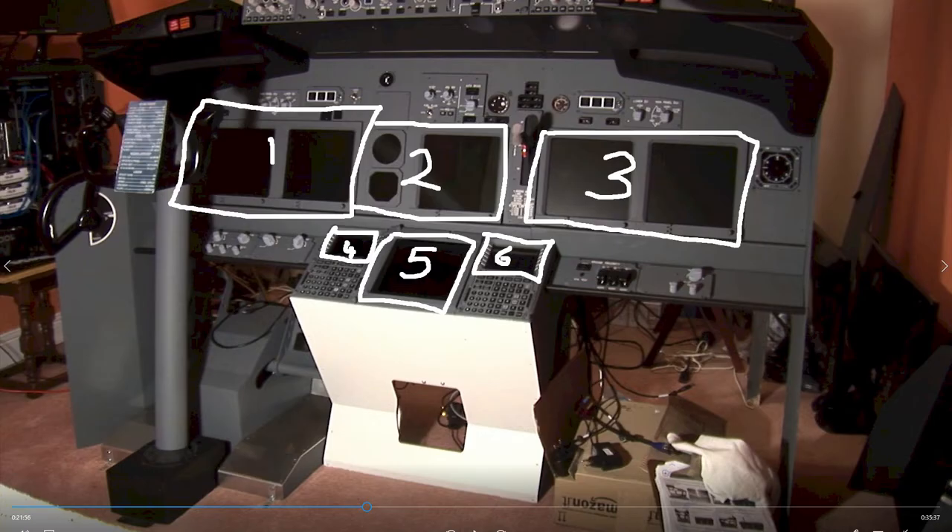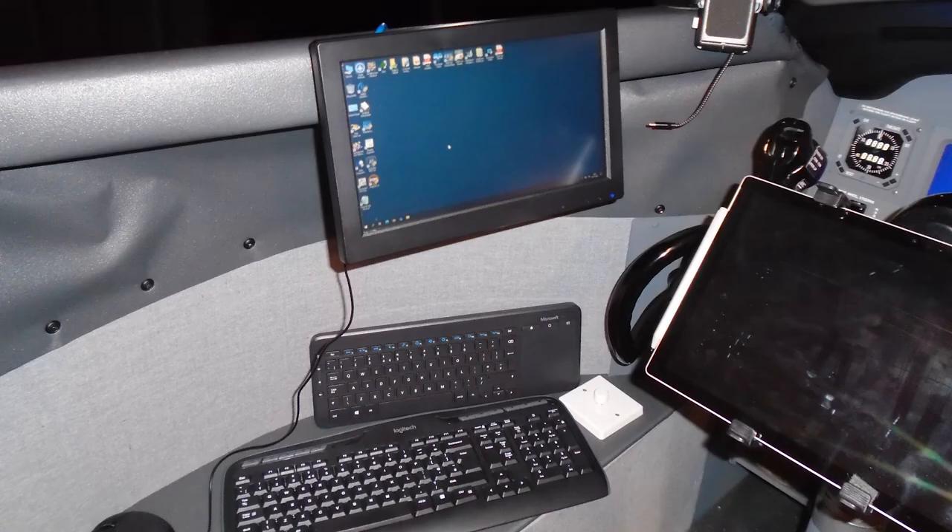Here you can see the three monitors behind the panel. The two instrument screens on the left are actually one monitor; the two on the right are also one monitor and the centre is a third monitor. The two CDU screens are there and the centre lower display unit between them. The main computer screen is over here on the left, and the screen in the lower right is a tablet I use for Navigraph charts, attached to the captain's yoke.